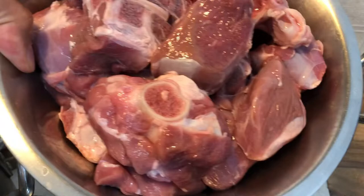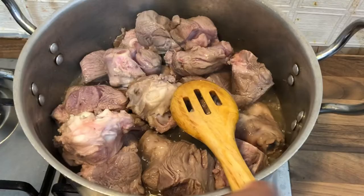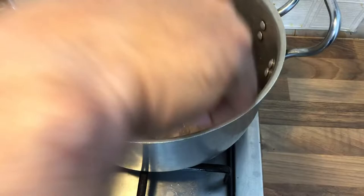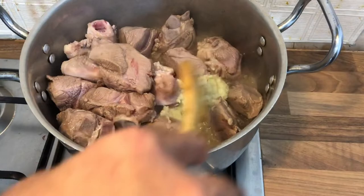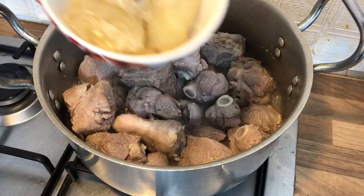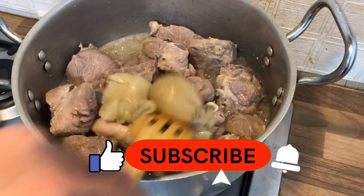We will fry the egg and it will be very good. It was red, now it is white — it has changed color. We will add oil and fry it. We will fry it for 3-4 minutes so that the egg will be good.